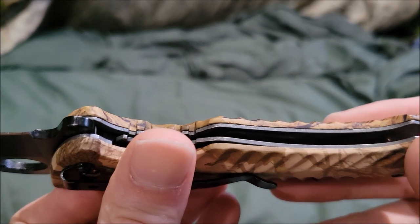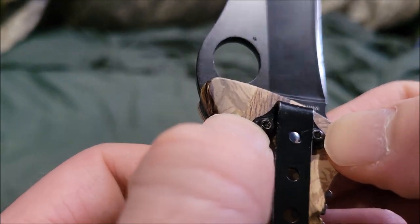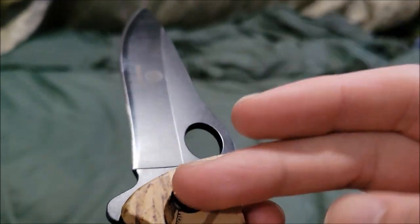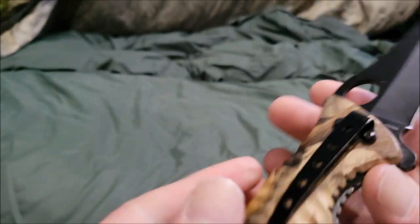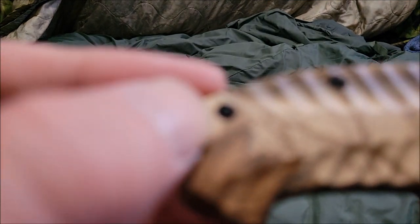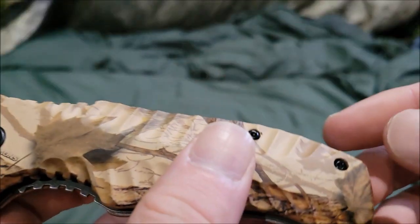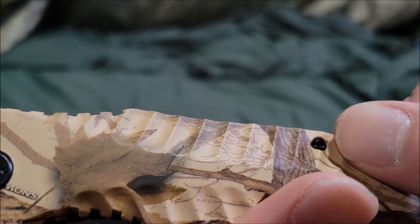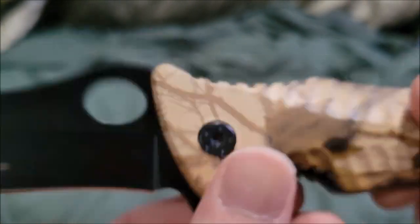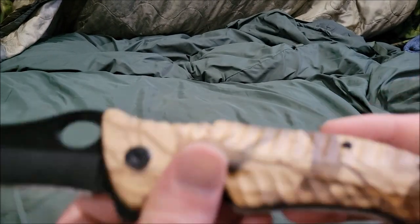You can actually take the clip off, but unfortunately you can't put it on the other side, so it's only a one-way clip. You can also disassemble it — there's a large pivot on one side that doesn't have a corresponding piece on the other, so it's essentially a one-sided setup.